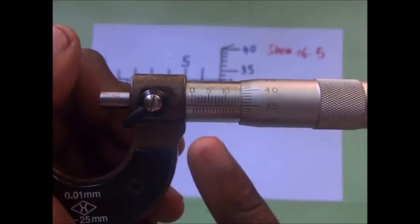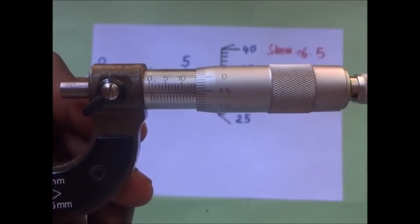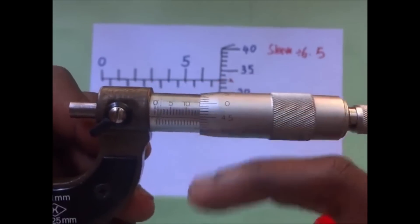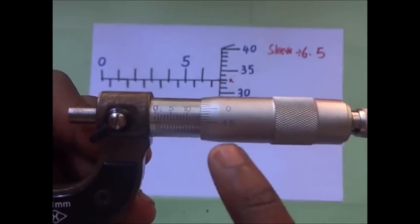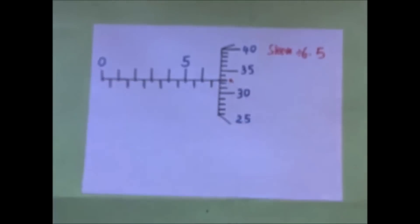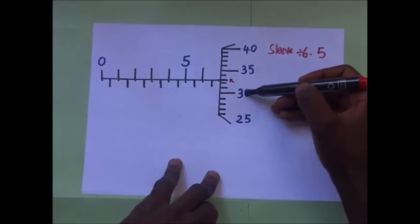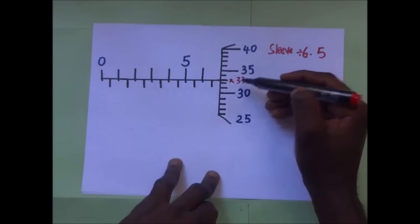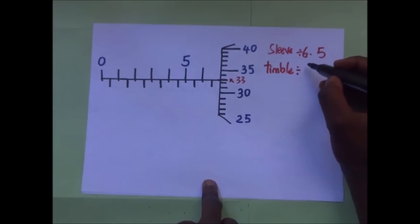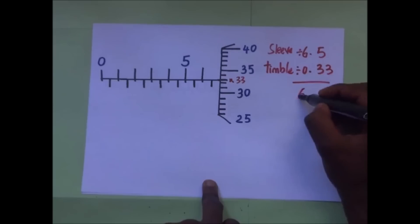Our sleeve has a horizontal line in between, and as we turn, that horizontal line coincides with several points along the thimble. The line is coinciding at the 33rd graduation — if 25 is 25 and 30 is 30, then 31, 32, 33 — it coincides with the 33rd line. So our thimble reading is 0.33. When we add the two, 6.5 + 0.33 = 6.83.